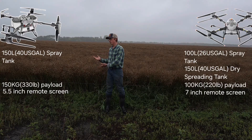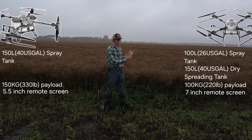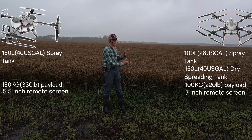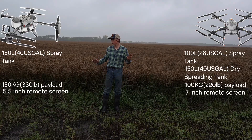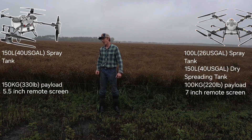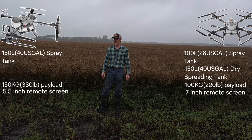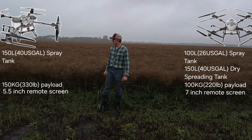I think it's going to come down to this: if you are doing large fields that don't have many obstacles, the H400 may be the drone you're looking at. If you have complex smaller fields with a lot of hills, trees, or other challenges like that, the T100 seems well suited to that. I'm not going to get into all those details in this video, but I just wanted to give you some general information.